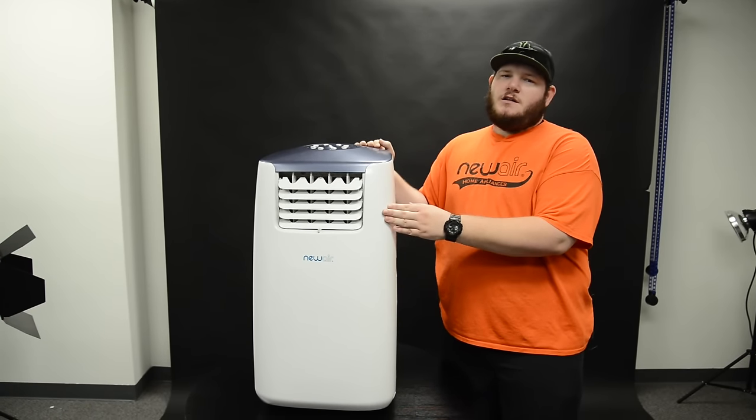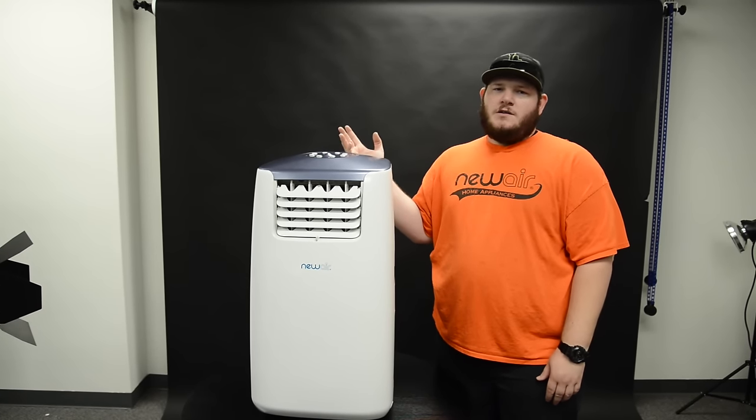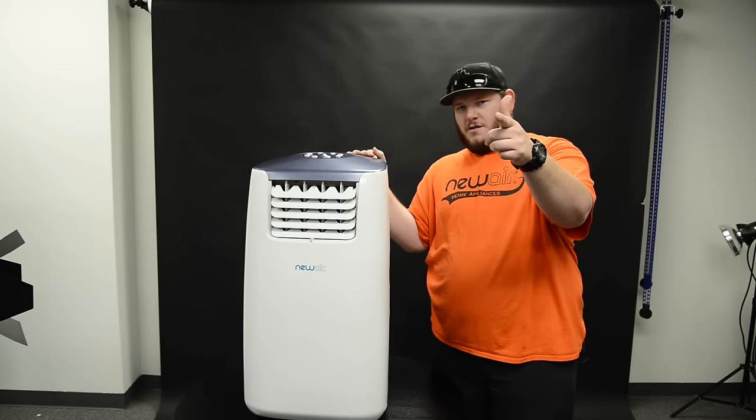So those were some tips and tricks on how to clean your portable AC. If you're interested in one of our ACs, you can click the link in the description below. If you have any questions or comments, you can add them to the comment section below. Have a good day.